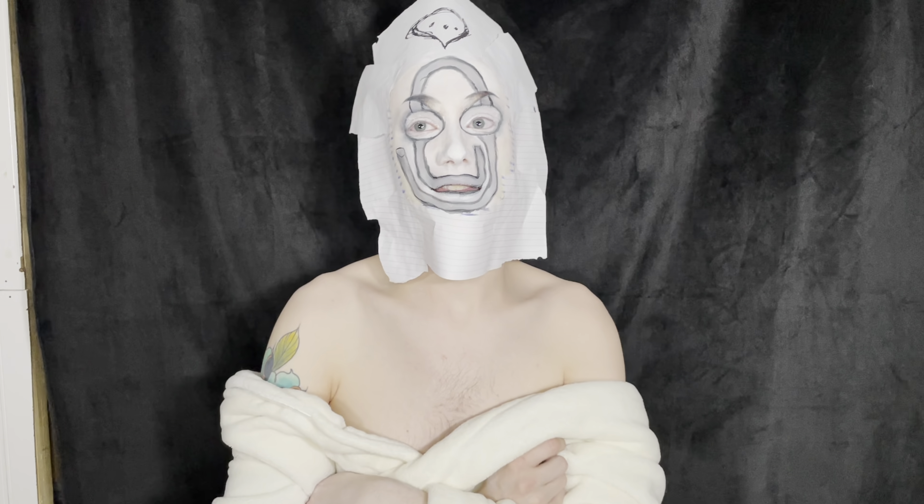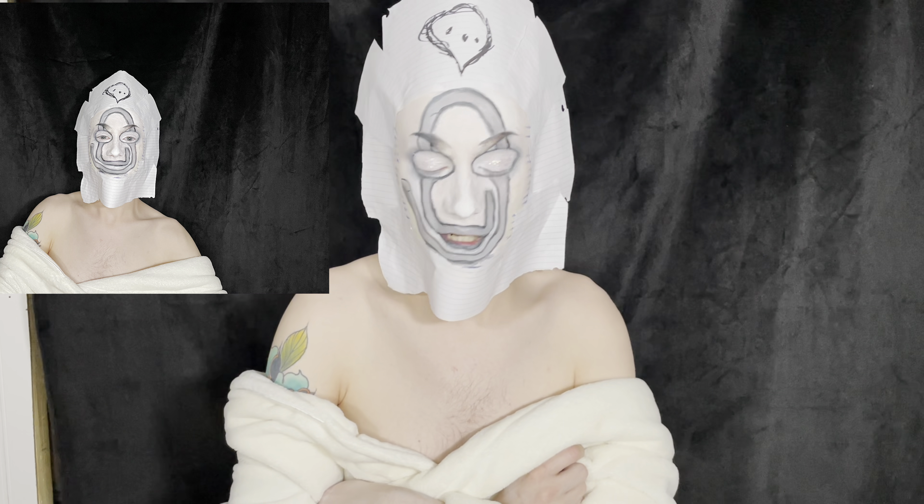And there you guys have it. This is it. This is my Clippy look. I had a lot of fun actually making this look — I literally just had this image in my head of me being Clippy, and wanted to go ahead and put it together. So I'm really happy with how it turned out.